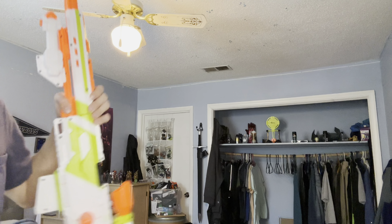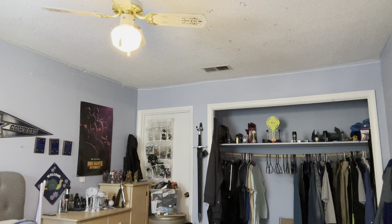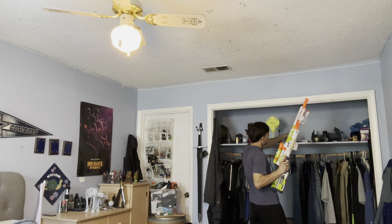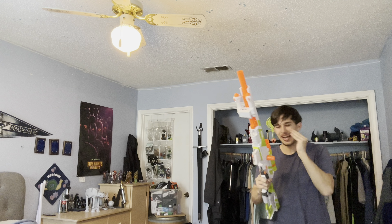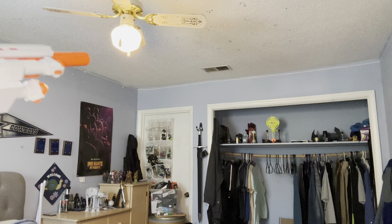And now to our next competitor, the Modulus Longstrike. Let's see how well it does. Ain't no way that actually hit! I've gotta try that again — I think I just got lucky with that one. Oh, I hate that sound so much. So it's decently accurate — not super powerful, but it is decently accurate.